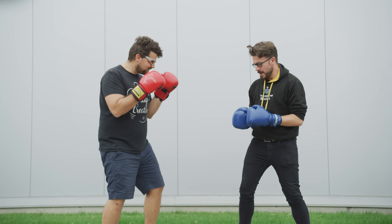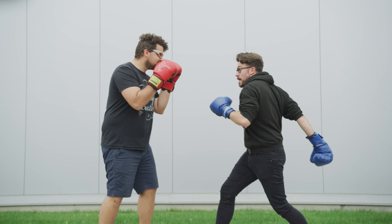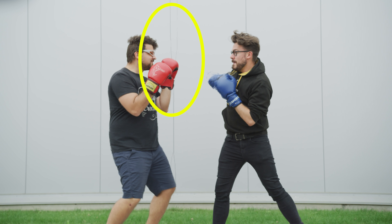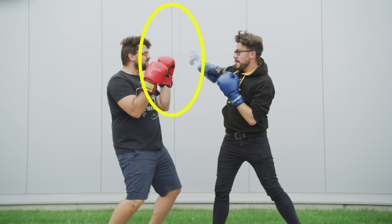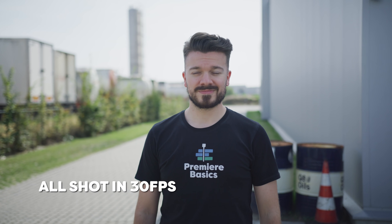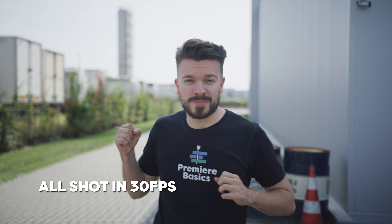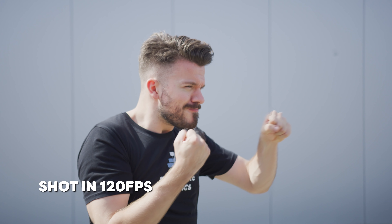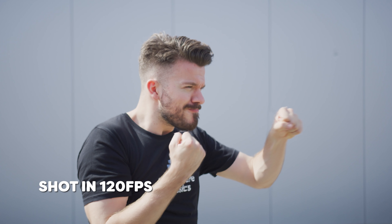Another problem that can make it look bad is your background. We chose a simple background without too much texture, but even in our shot we had a problem with a line in the background. You can solve this by choosing a background with almost no lines or texture, or by creating a lot of depth between yourself and the background to make it more blurry. If your camera shoots higher frame rates like 60fps, shoot in that mode — it will also look less choppy. And you don't have to go to 1% speed; you can use any percentage you like.